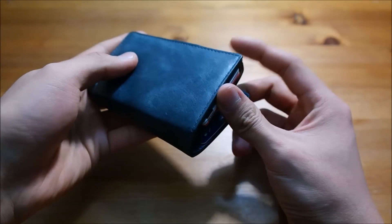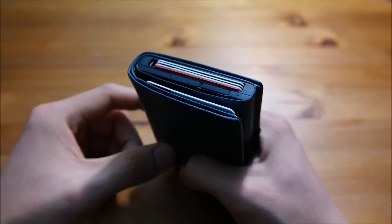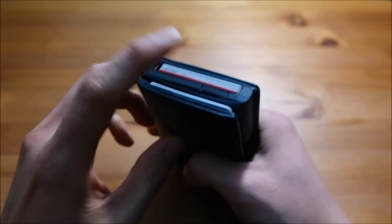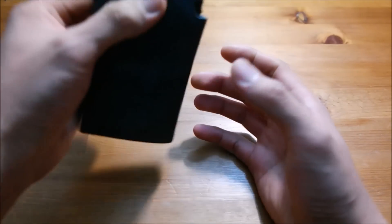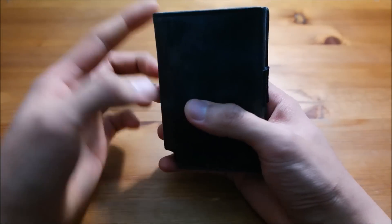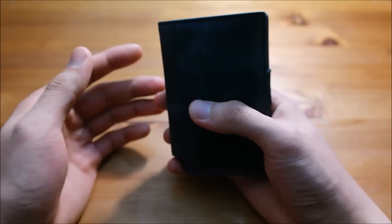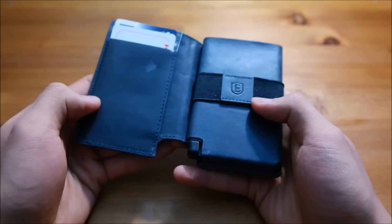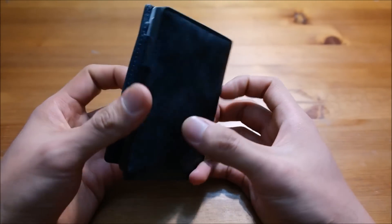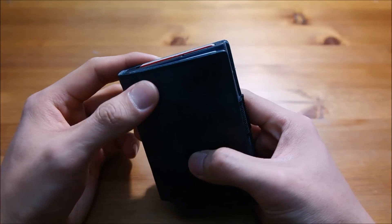There's also a major design flaw: if you just shake the wallet around a bit, the cards fall out. When I was outside, I took it out of my pocket and it was upside down, and my cards were halfway released. That is definitely not a feature I was looking forward to.